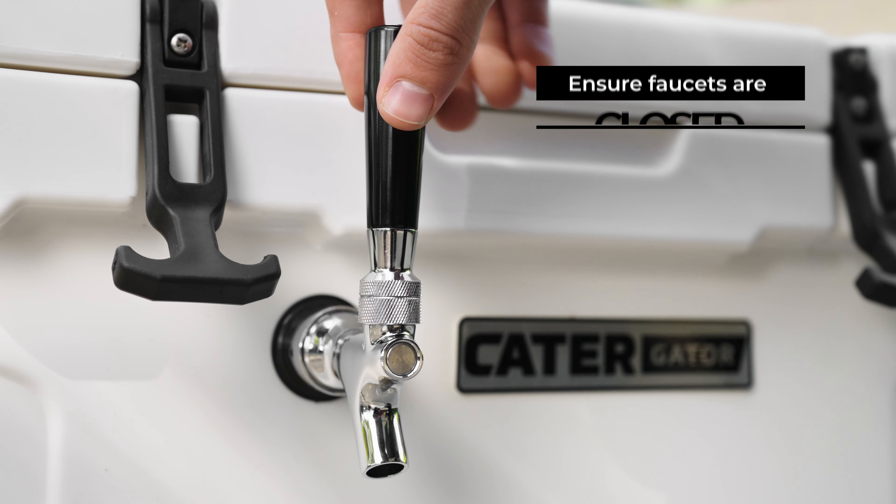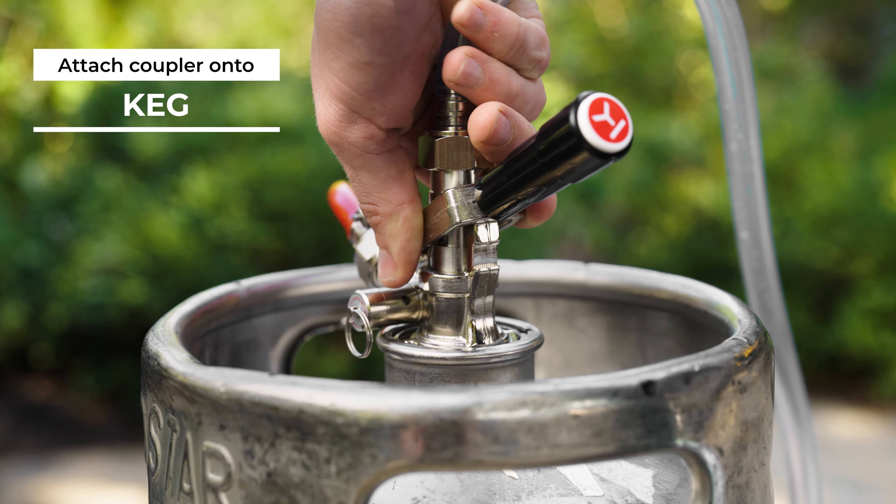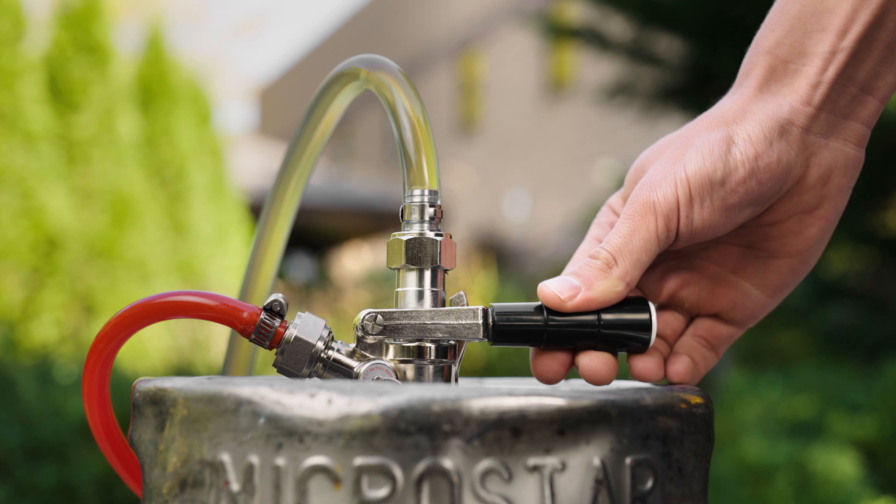Make sure all the faucets are completely closed. Twist the couplers onto your kegs and engage the coupler lever by pulling on the handle to unlock it and pushing down to engage.